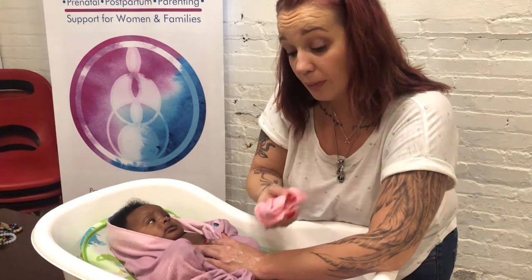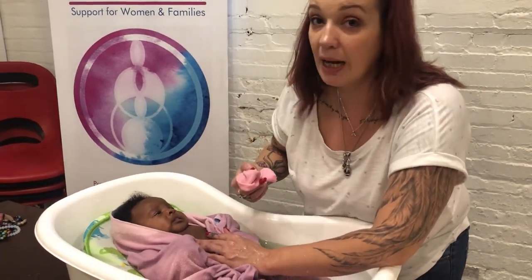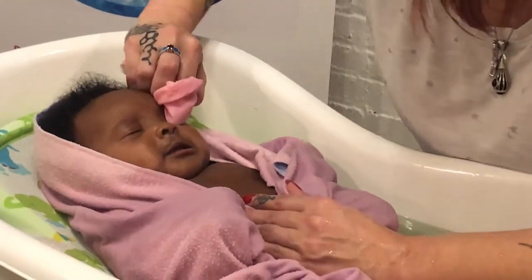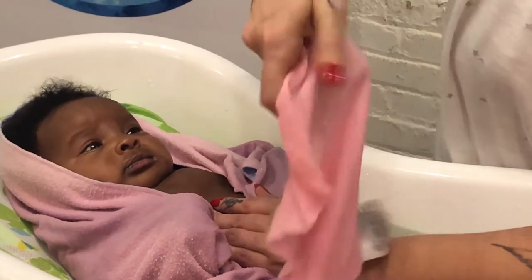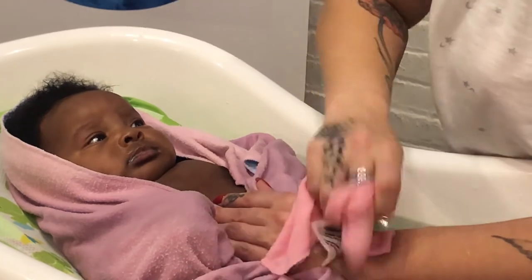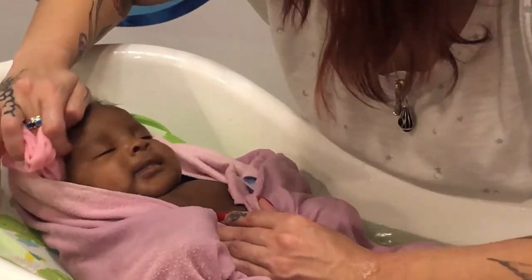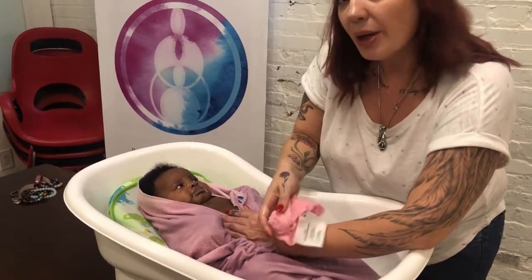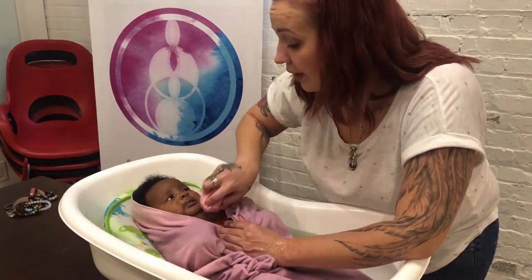Before I even put any soap on the cloth, I'm going to just keep the water and start with her eyes. Take your cloth and start from the inside and wipe out. Then change the cloth over with a little bit of water and again, inside and out. That's all you're going to do to clean her eyes. Still without any soap, you're going to give her a nice little wipe down around her face.